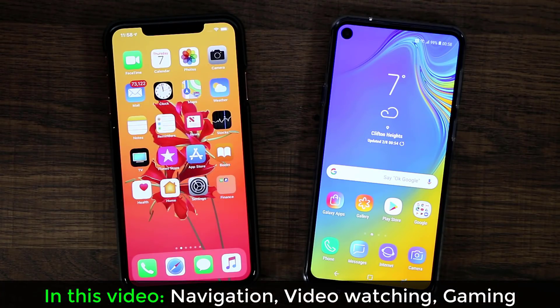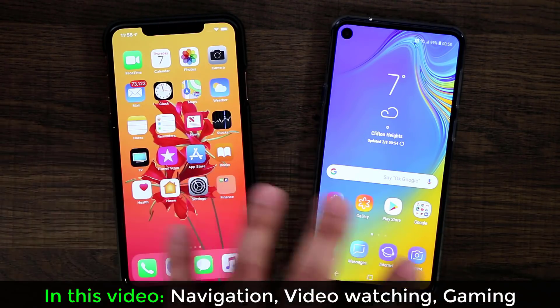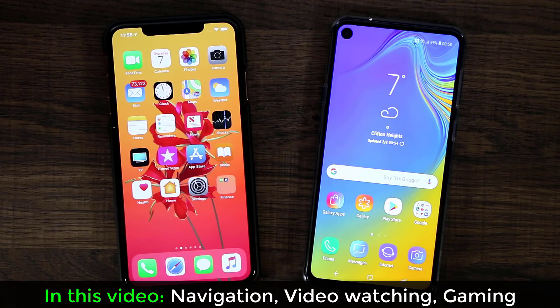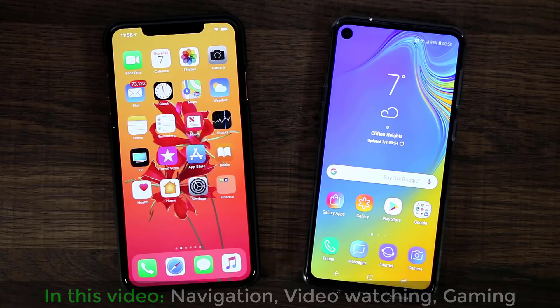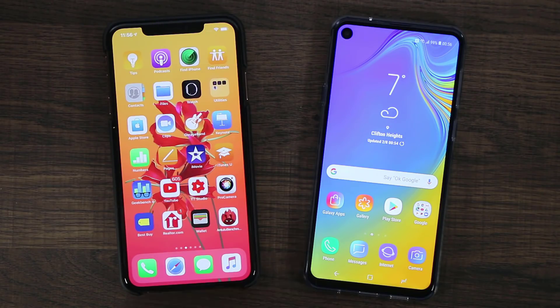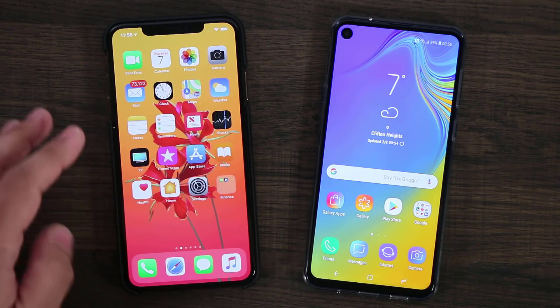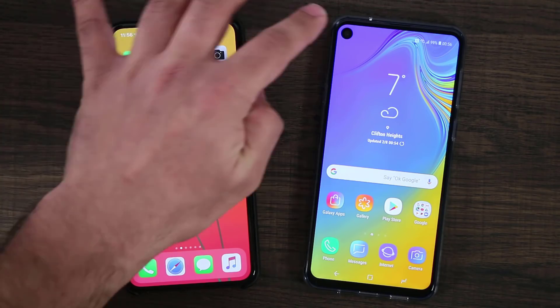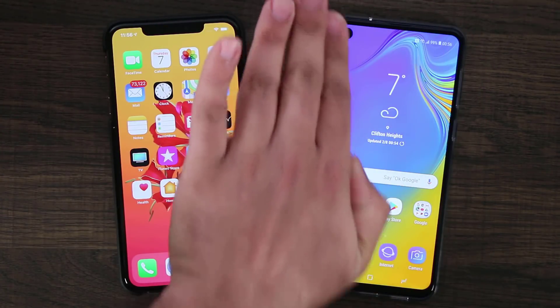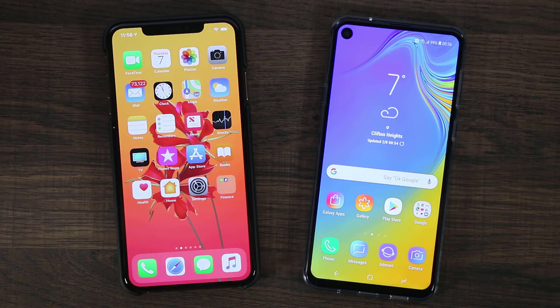We're going to navigate the phones, go into apps, play some games and videos, and see how these two phones look side by side as you do those activities — one with the notch, one with the hole. So the very first thing I'm going to do is go to the menu and just browse around. The notch is over here on the top and bites into the display from the top side. The hole is kind of on the side — it's not biting into the display in the same way, but it's still there.